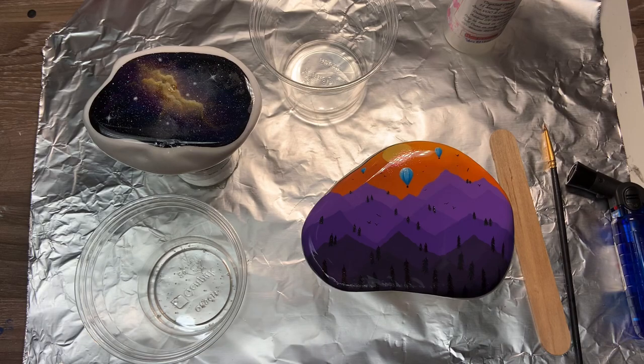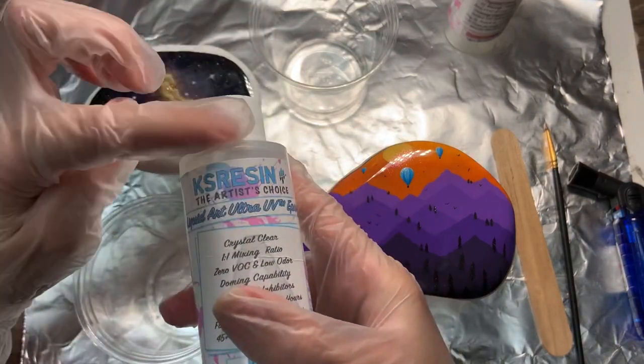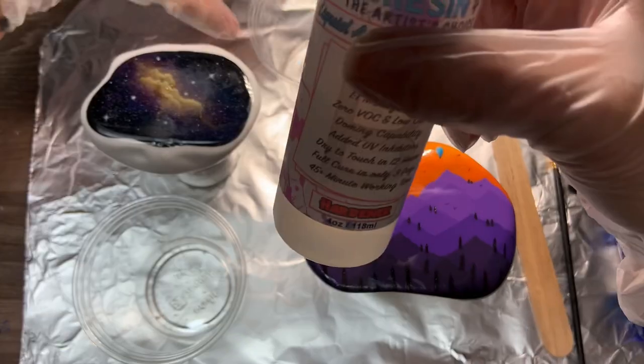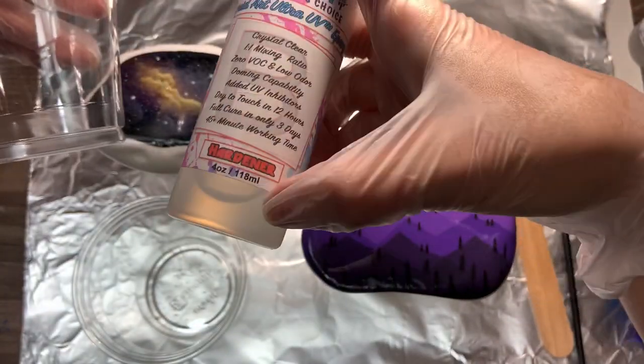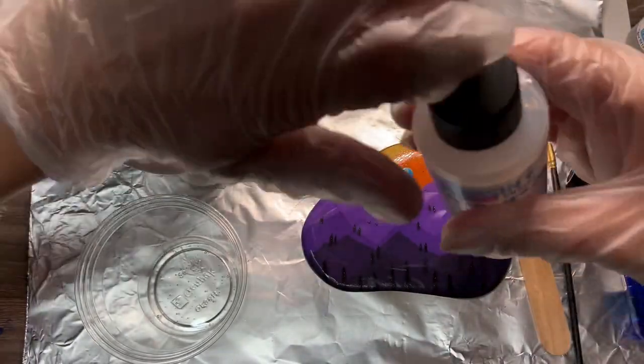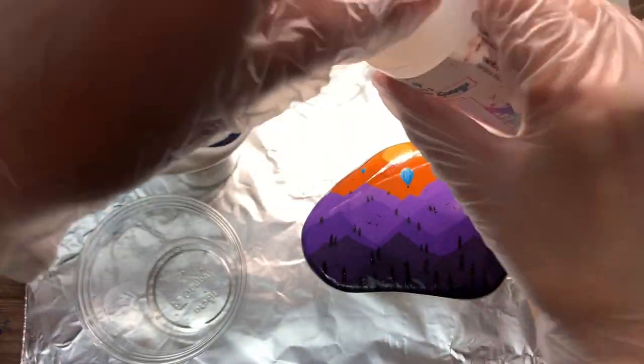Once you pour it in and get it to the level you need, I would definitely recommend putting your cap back on directly after, because if you mix up the caps and they get stuck, that is not good. For the second cup I'm using Part B, which is the hardener, measuring it at the same exact line so they're both equal.